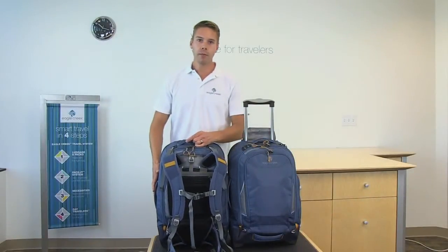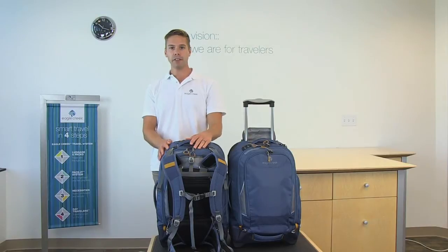The Flip Switch is backed by our lifetime warranty. For luggage, packing and travel accessories, and everyday bags, shop Eagle Creek Travel Gear.